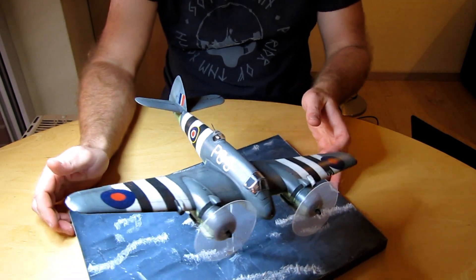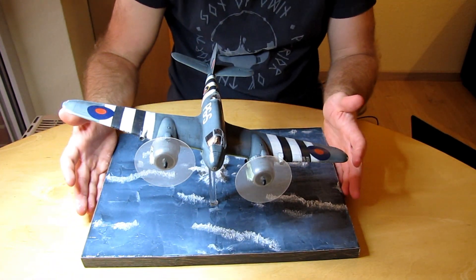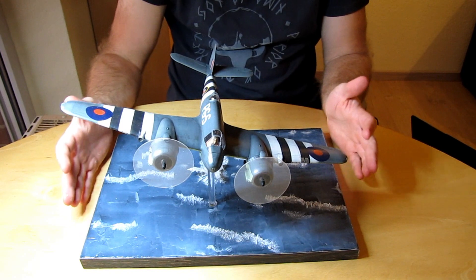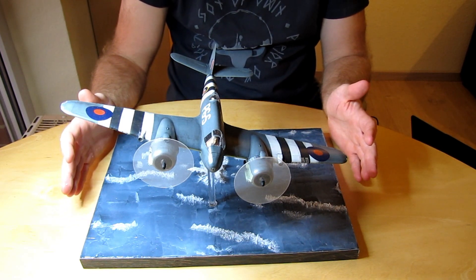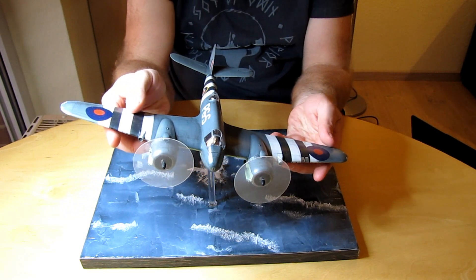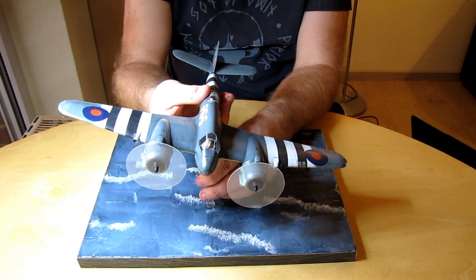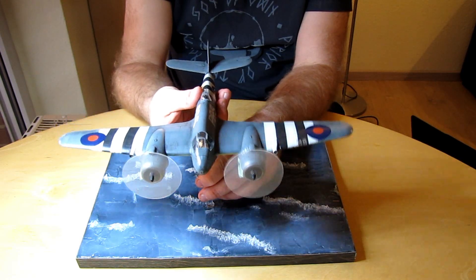Ich habe es auch modular gelassen. Mein Problem ist bei der ganzen Sache: wenn du damit zu einer Messe fährst und das Ding kommt so da an – ich würde es niemals heiler hinkriegen, irgendwas würde abbrechen. Darum war es mir wichtig, dass ich das Flugzeug abnehmen kann. Ihr seht, es ist saugend. Zack.